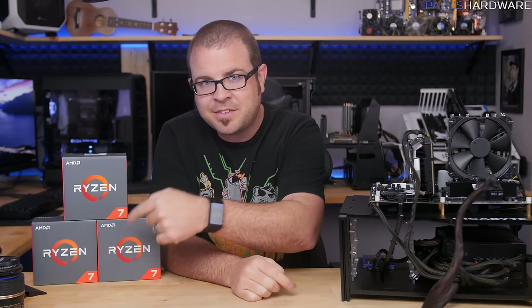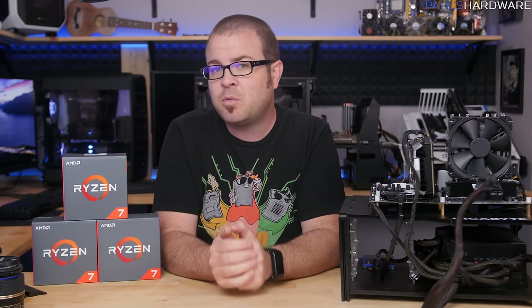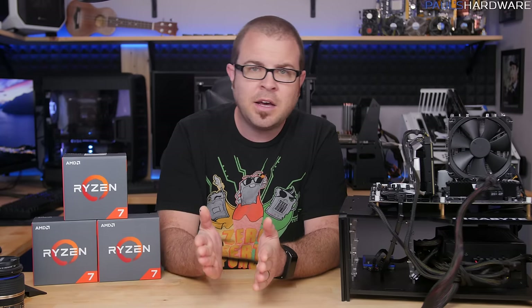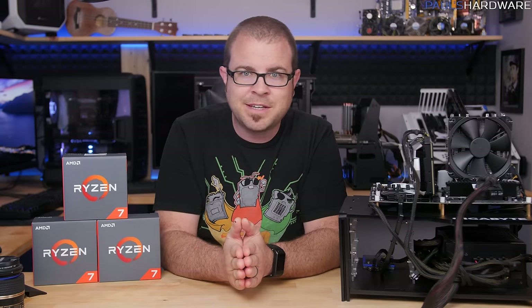The 1700 and 1700X have arrived, and I'll be covering them and doing overclocking testing very soon. Hit the like button, share this video if you enjoyed it, subscribe for more, and check the description for links to other reviews. Thank you for watching.